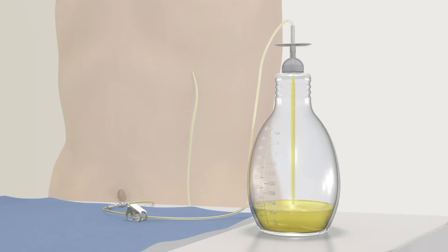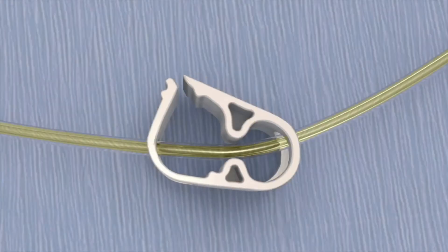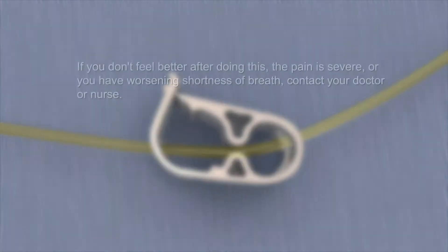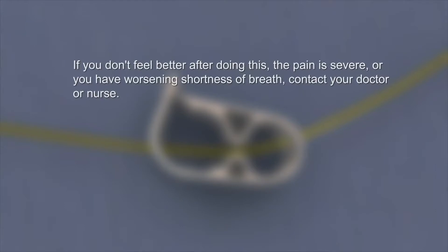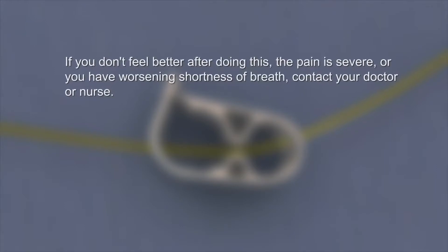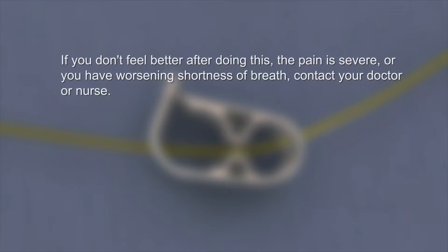It is normal to feel some discomfort, pain, or even coughing when draining fluid. If you do experience discomfort or pain when draining, clamp the drainage line to slow or stop the flow of fluid for a few minutes. If you don't feel better after doing this, the pain is severe, or you have worsening shortness of breath, contact your doctor or nurse.